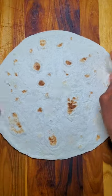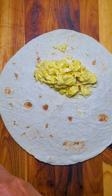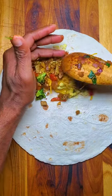Almost forgot the cilantro. Time for assembly. I have my tortilla, some egg, I'm adding some cheddar, yummy filling — veggies and stuff.